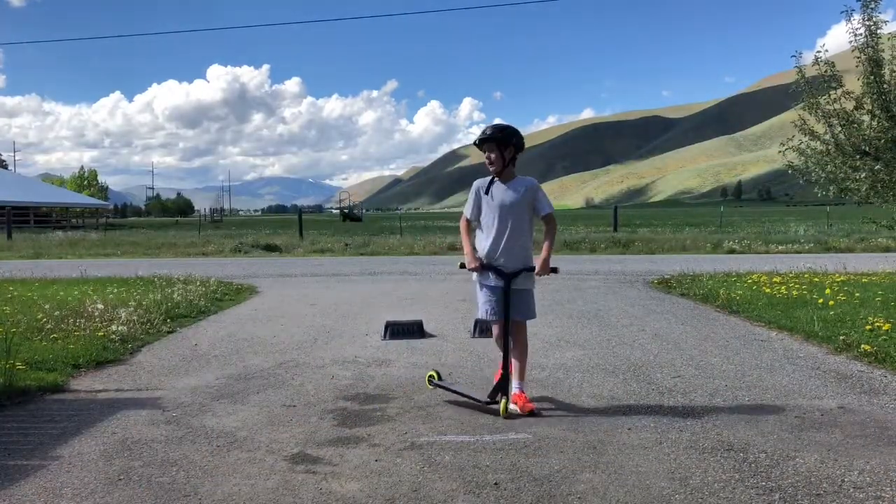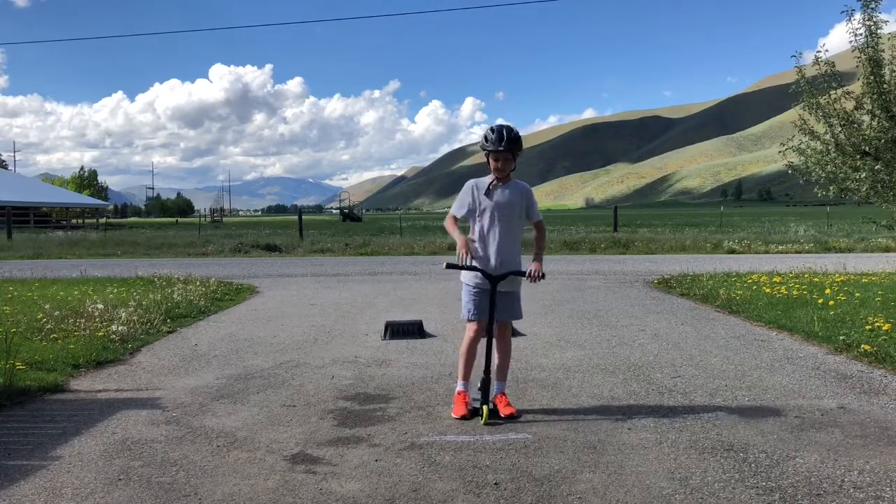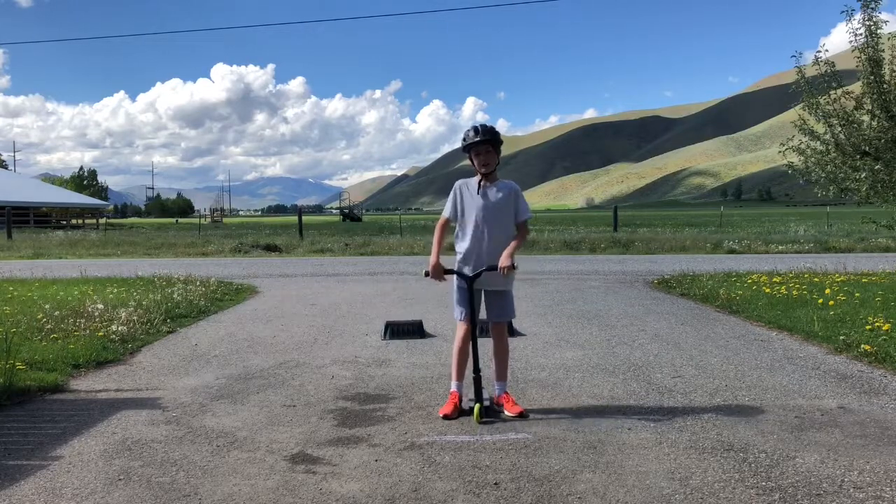Okay so my trick is my two tricks I just showed you — a tweak and a no footer — I'm going to combine those. So what you do is you just do a no footer and you just do a little tweak off the jump and it becomes a new trick.